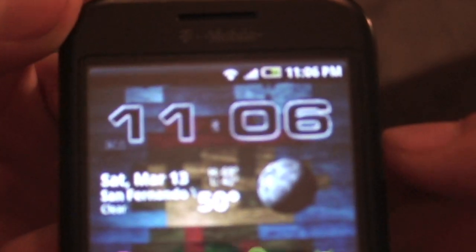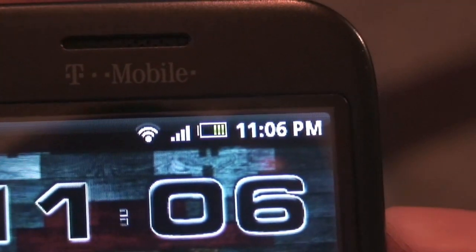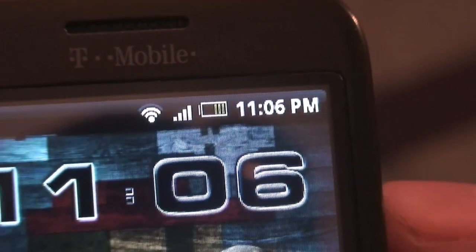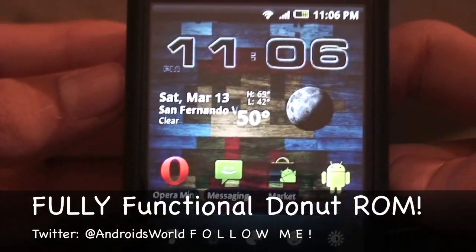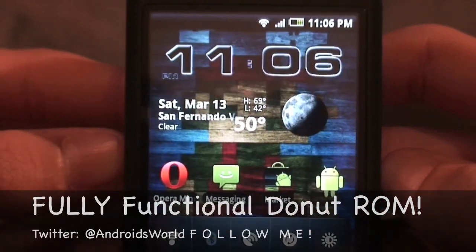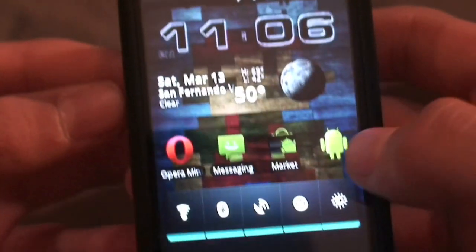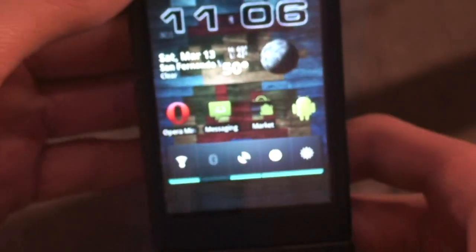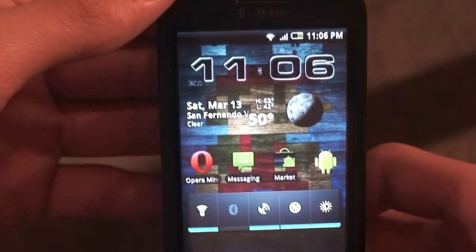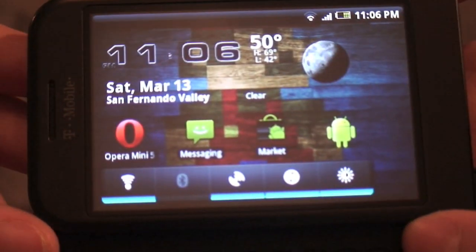The notification bar is also black. The battery has little green notches to show you more specifically the battery level. I have a full signal bar and I'm connected to Wi-Fi. If I tap Bluetooth to turn it on — you'll see the Bluetooth icon pop up and Bluetooth is officially on — but I'll turn it off to save some battery. On the home screen you can slide open your keyboard and the ROM will auto-refresh.